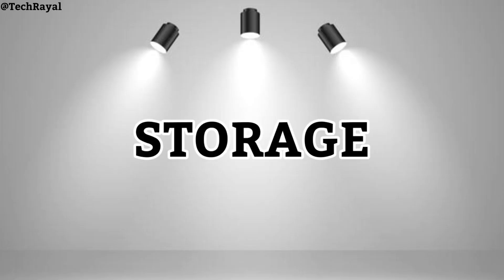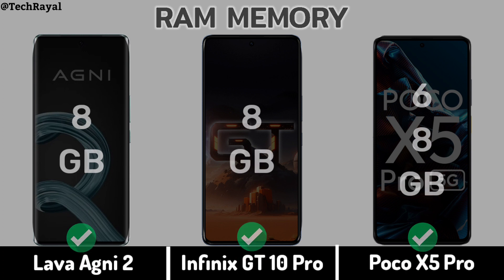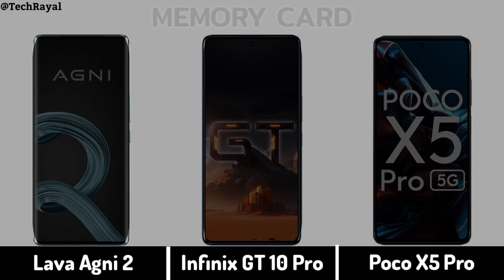Now for Storage: RAM Memory, Internal Memory, Memory Card slot.